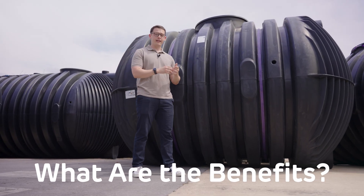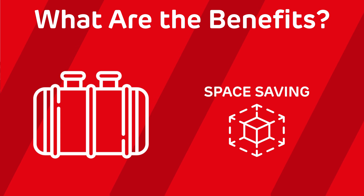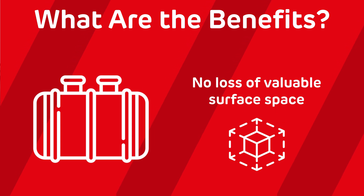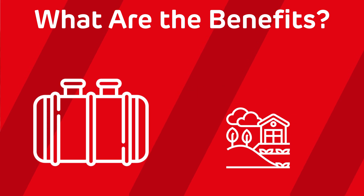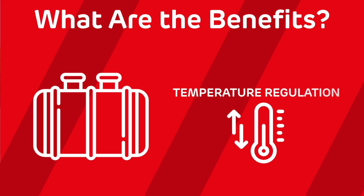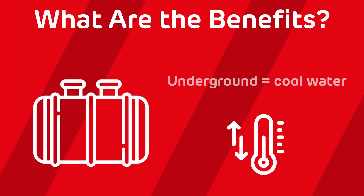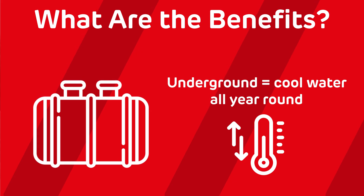So what are the benefits of installing an underground tank rather than an above-ground one? First up is space saving — with an underground tank, you're not losing any valuable surface space. Next up is aesthetic appeal: no more bulky tanks above ground in your garden, as they blend seamlessly into the landscape. Then you have temperature regulation: with the tank being underground, the earth naturally keeps the water at a consistent cool temperature, which means no freezing in the winter or algae growth in the summer.